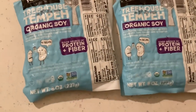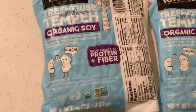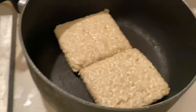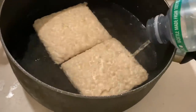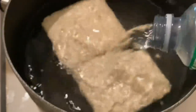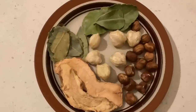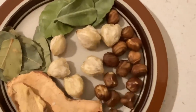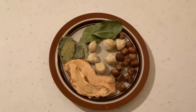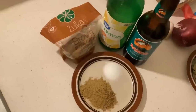Let's work on the tempeh first. Watch my previous video about tempeh bacchum because that's how we're going to use it in this video. It's mentioning all the spices that were used to make the tempeh bacchum for the tempeh burger.